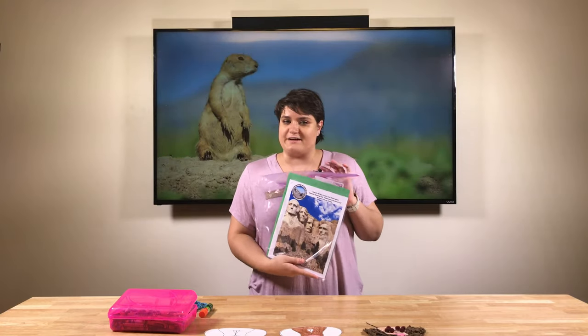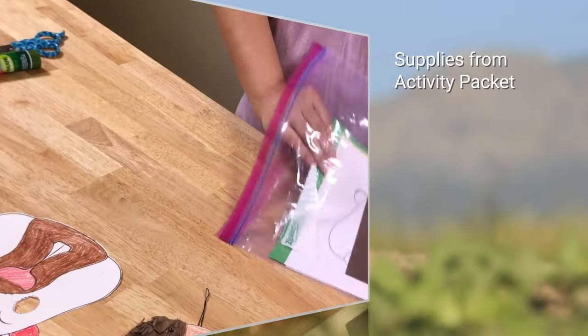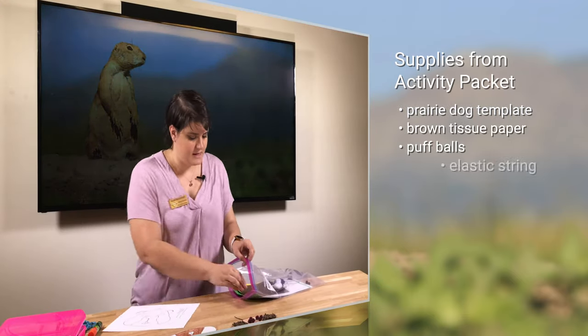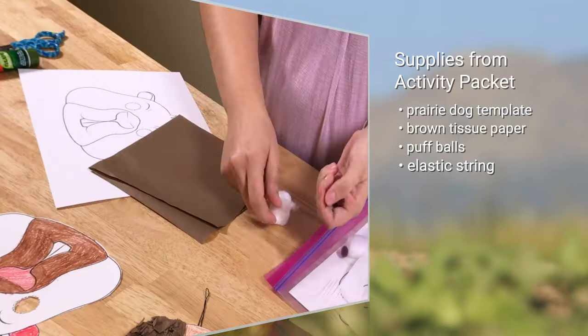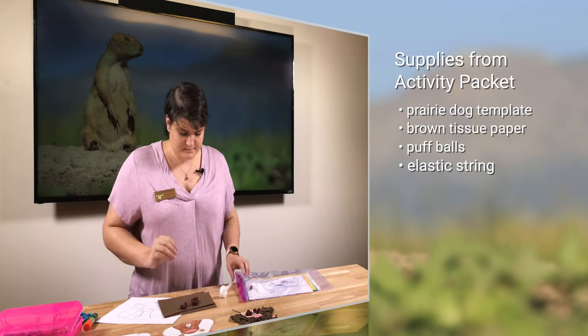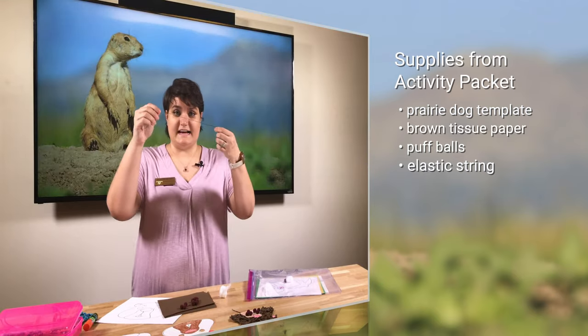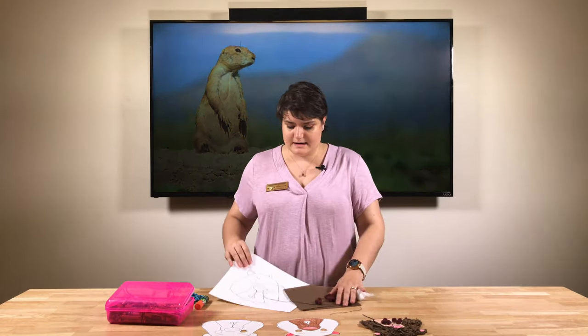Let's get started with our craft, and I hope you've grabbed your bag from the library. Inside your bag you'll need our prairie dog template, a piece of brown tissue paper, a few puff balls — that's what I call them — and an elastic string, because if you guys haven't guessed already, we're making a prairie dog mask.